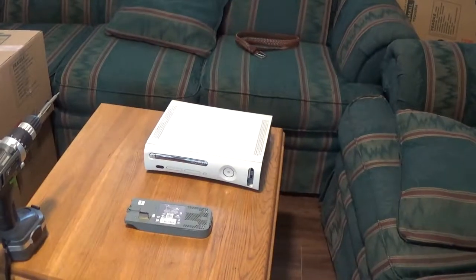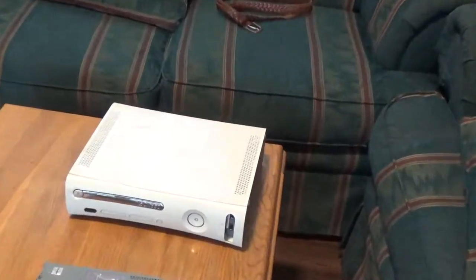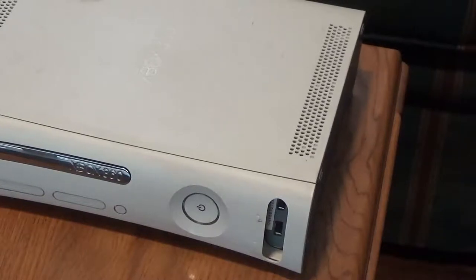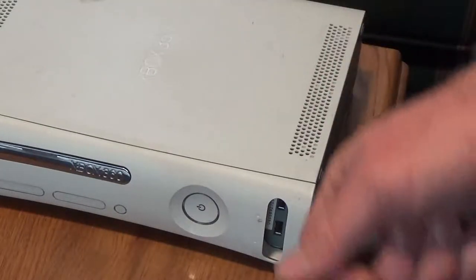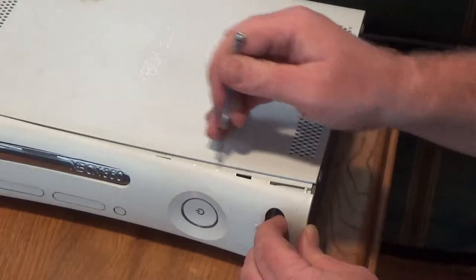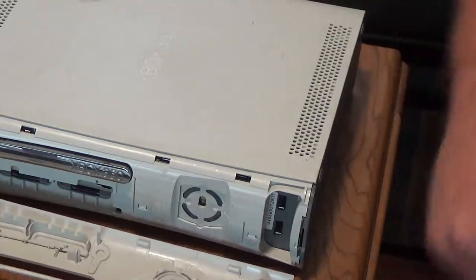I'm not like a pro at these or anything, so I'll show you how to get this apart. Just get yourself a little jeweler's flathead screwdriver, push out a little bit here and kind of just gently go down there, and as you can see it's just coming right out. Boom, there it is.